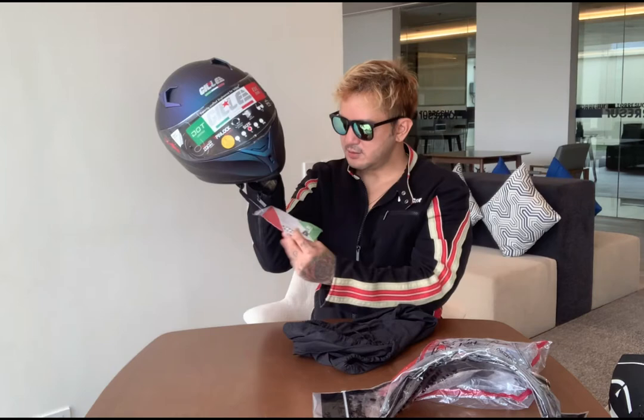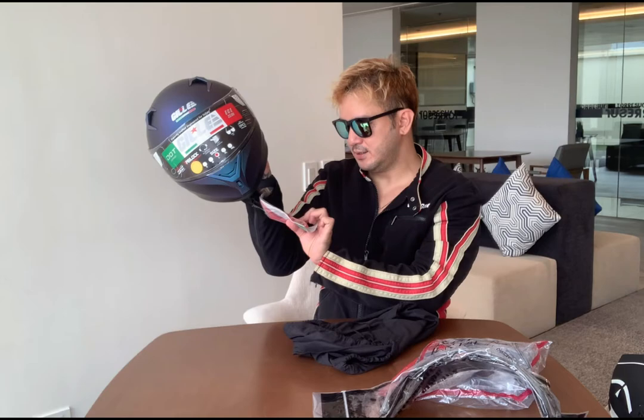It has a black bag for the helmet. And this is its color. There's a cushion inside. And here's the manual. Alright, here it is guys — beautiful, right?